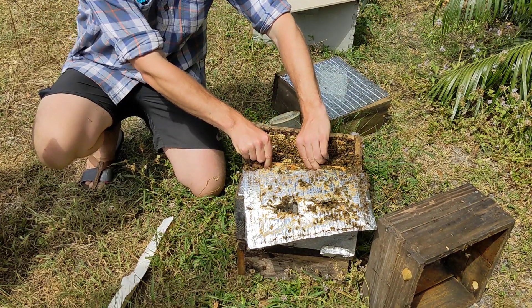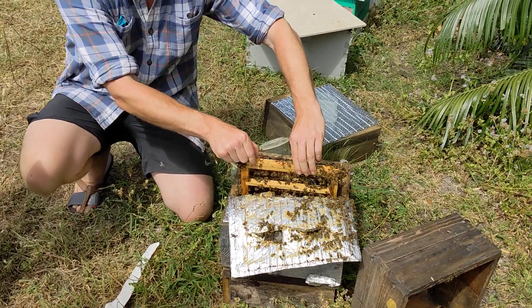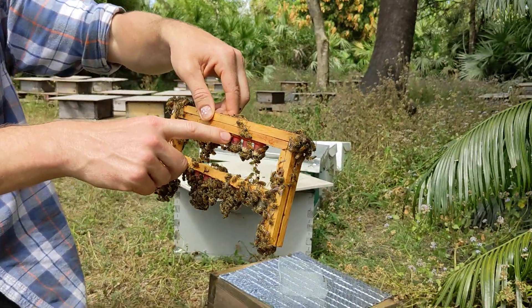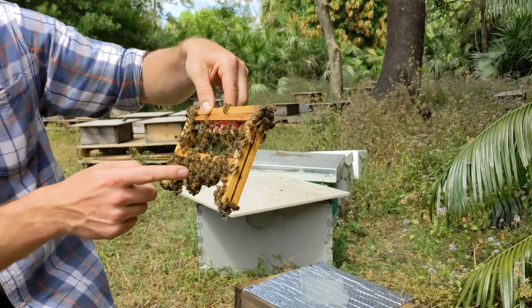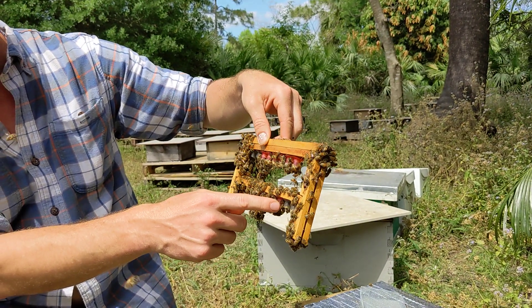We'll open this up. I grafted on Friday so that everyone yesterday could see 24-hour-old cells, which today are now 48-hour cells. I took a couple of Christina's and put them in, and they're down here.